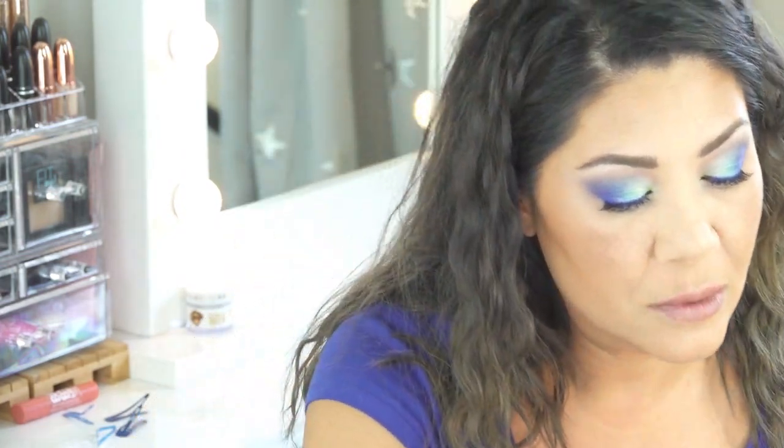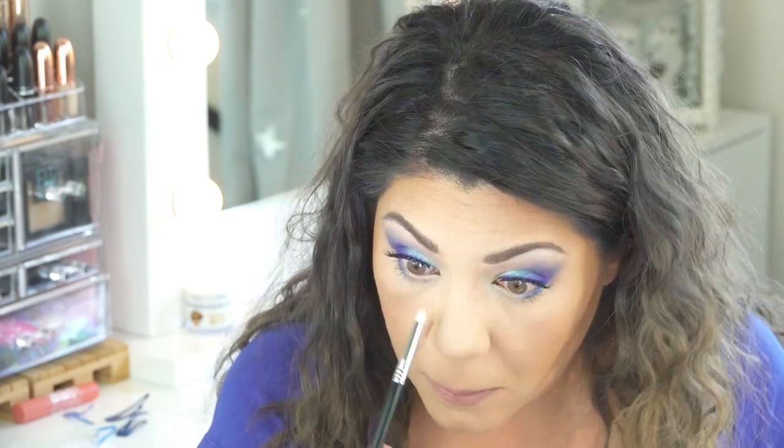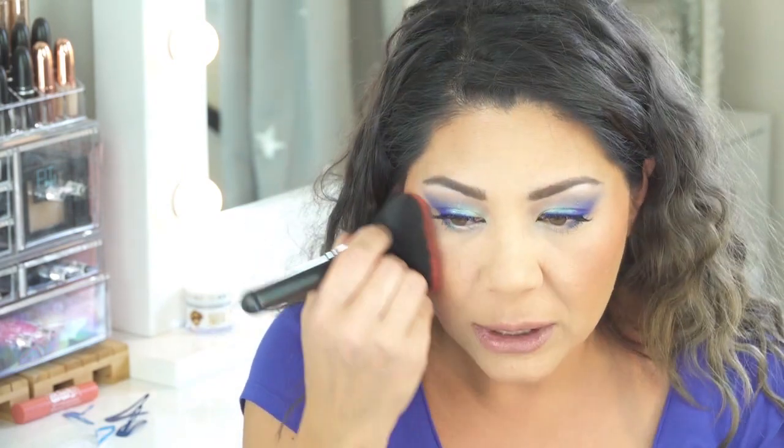I'm going to take a very small amount of the color Cullinan from the Blue Blood palette and put that right here in the inner corner. We're almost there — I really like this. I think any time is a good time to be a mermaid, but especially the summertime. If you are looking to break out of your comfort zone, summertime is the best time to play. I'm using a little bit of L'Oreal Peach Blush just to warm up my face a little bit.